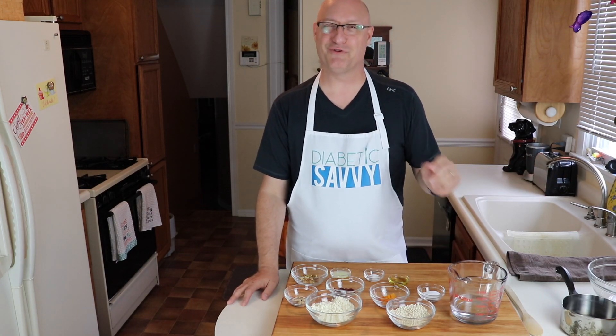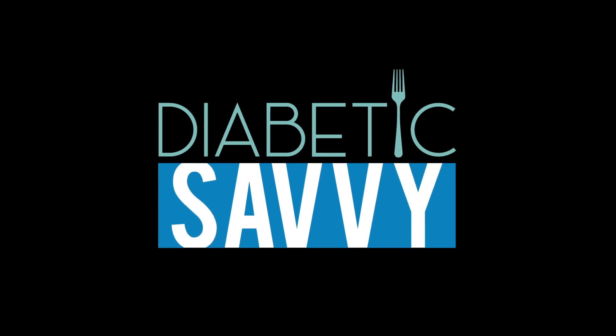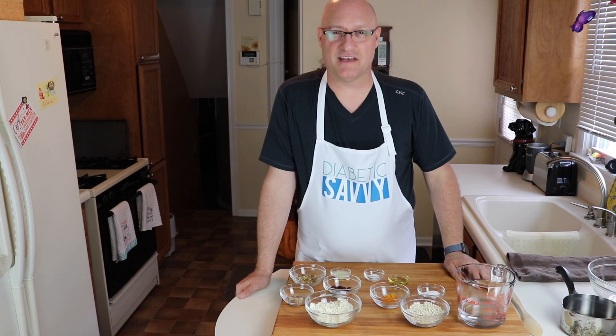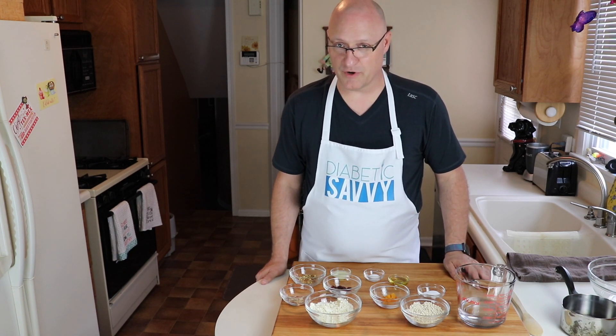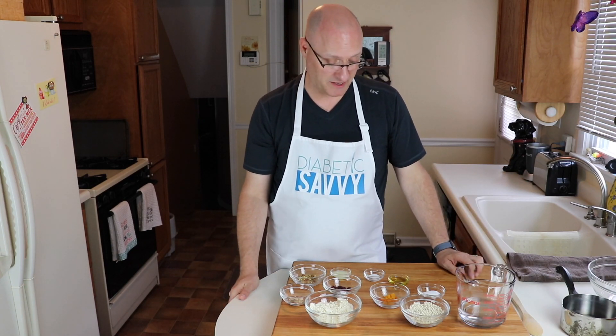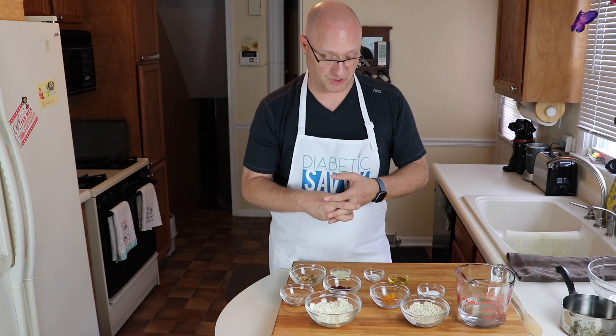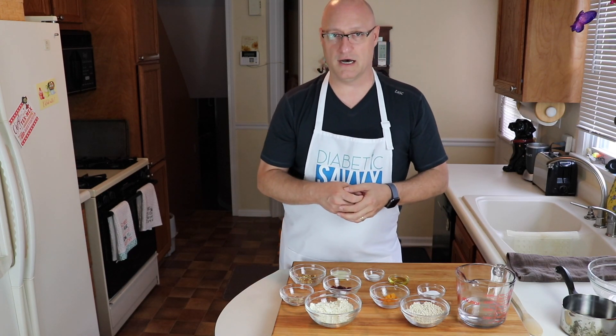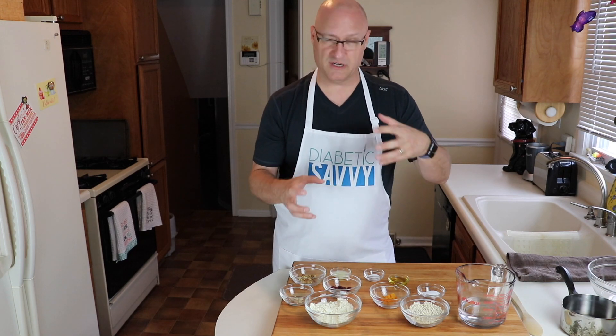I was reading a statistic the other day that said the average unrestricted American diet is made up of less than nine different meals per month. That is absolutely crazy to me, which makes this dish that we're making today even more important just from a variety perspective, not to mention that we've made it carb deliberate. This dish comes down to contrasting textures — the nice chew of the couscous, the crunch of the nuts, the chew and sweetness of the apricots and cranberries, and the saltiness and acidity of the lemon juice.